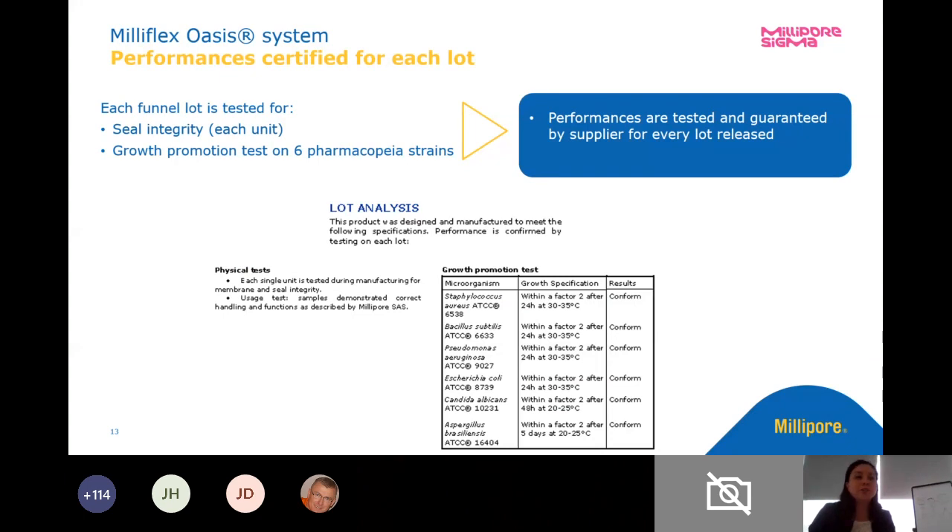A couple other things too. Of course we do quality testing — we do integrity testing on every single filtration unit. We do growth promotion testing on all of our media using the pharmacopeial strains. And this is all on our certificates of analysis with all of our physical tests and our growth promotion tests.